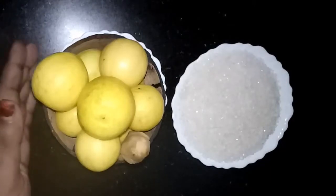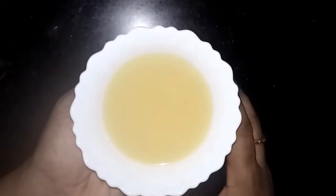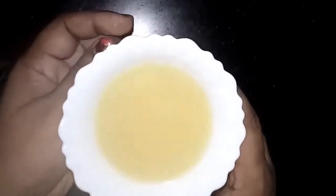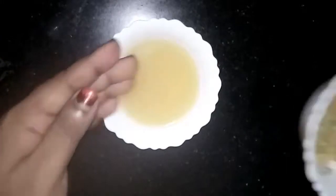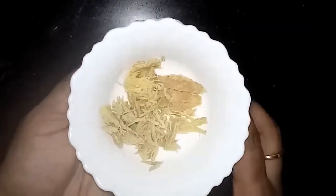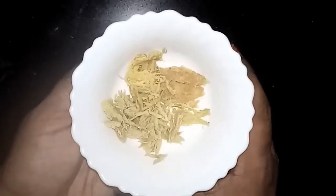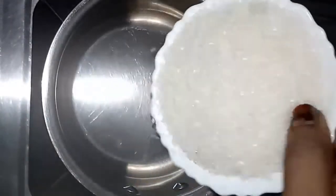First, we have to take the juice from the lemon and crush the ginger. I have taken the juice from the lemons and got half a cup of lemon juice. I filtered it and removed all the seeds, and the pounded ginger is also ready.